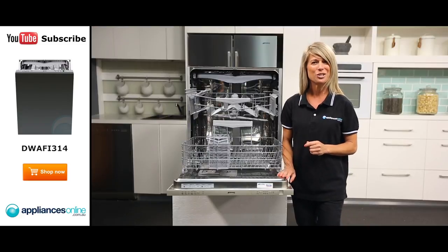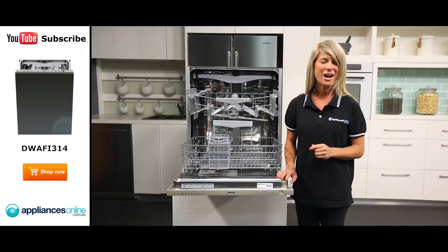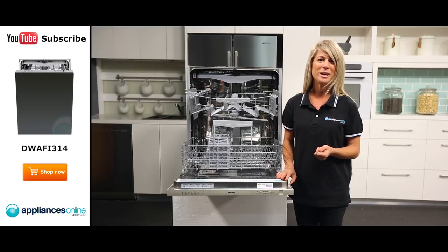You can also delay the start of your dishwashing cycle by up to 24 hours, whether to better suit your busy schedule or to take advantage of off-peak energy rates.